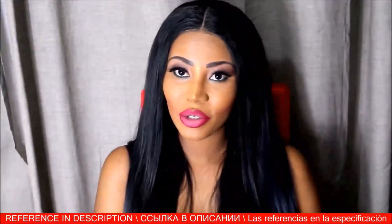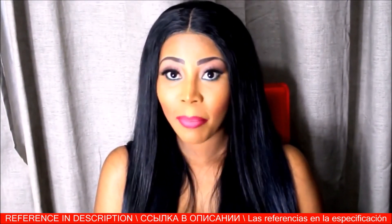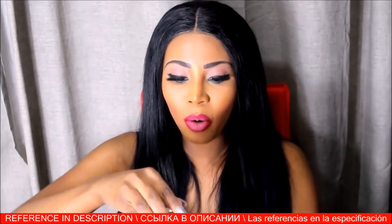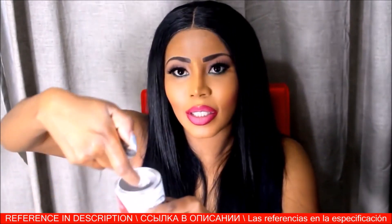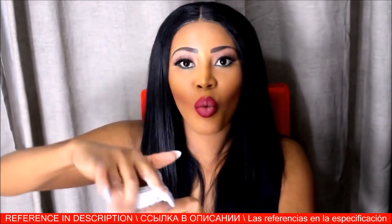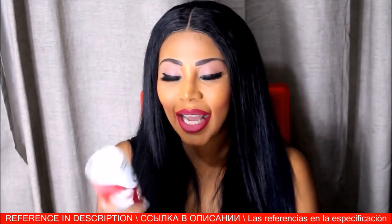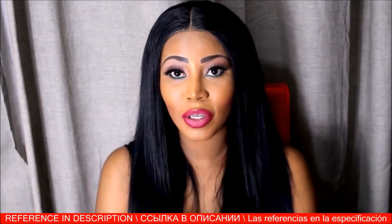Hello everyone and welcome back to my YouTube channel. Today, as you saw in the title, I'll be reviewing a product called Magic Shaving Powder. This is basically a powder that when mixed with water works like a shaving cream — and it's even better than Veet and other brands. If you want to see how to apply this on any part of your body, stay tuned.